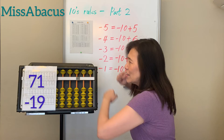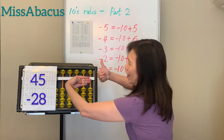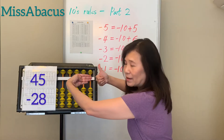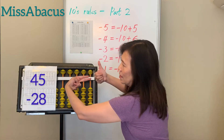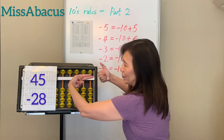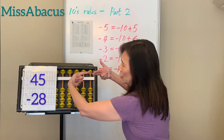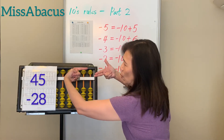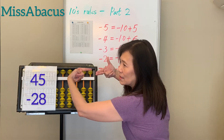Number 13: 45 minus 28. Minus 20 first, take away 2 on the tens place. For minus 8, you only have 5, so apply the rule: minus 8 is minus 10 plus 2. Answer: 17.